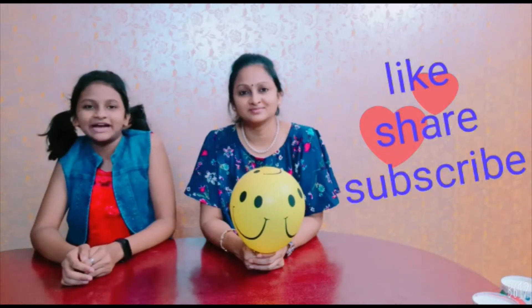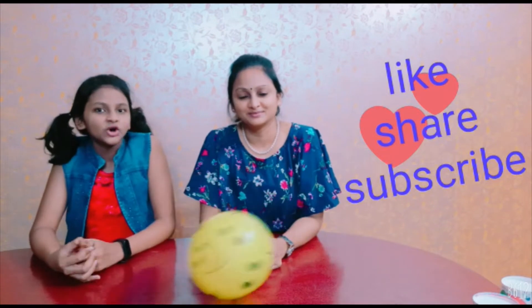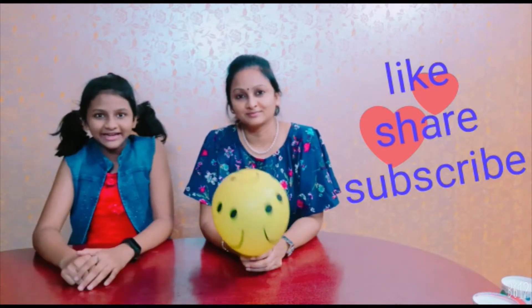Hey guys, this is Kiti Kamlika and today we are here with some fun games. So please like, share and subscribe. Stay tuned until the end.